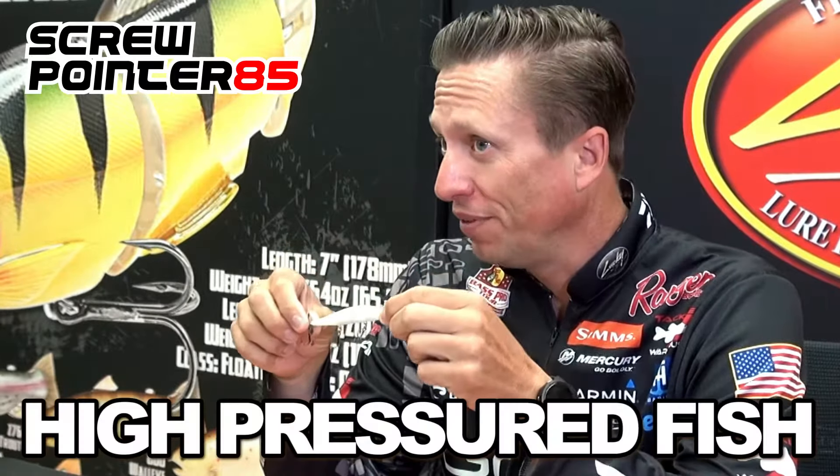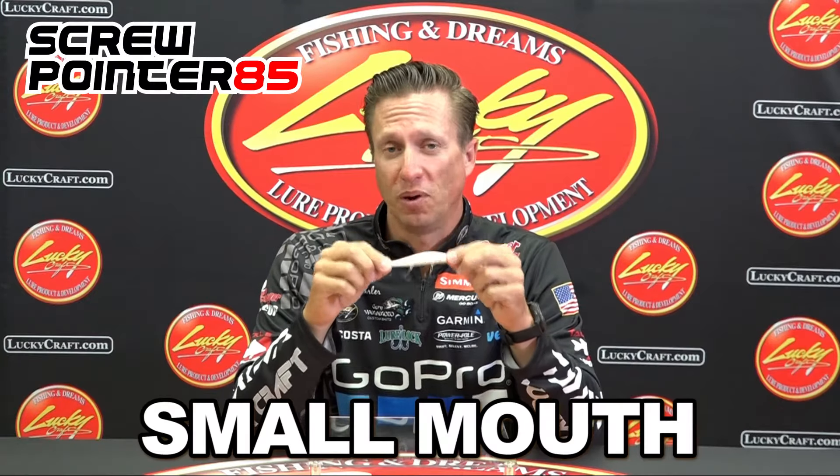...this bait is very effective for schooling fish. It's very effective for suspended fish. It's very effective for high pressured fish. It's also very effective for smallmouth.